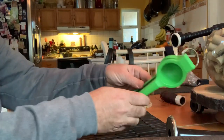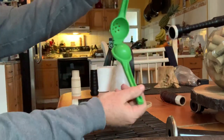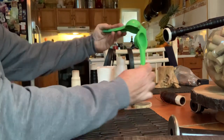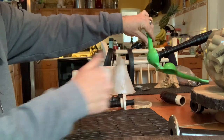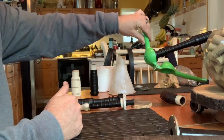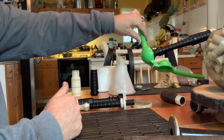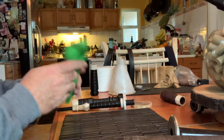Toilet paper roll — I have money on this one. A lemon or lime juicer — turn it around the right way, assistant, thank you. It sounds good. It's not as bad as the old three, but it's still pretty good.